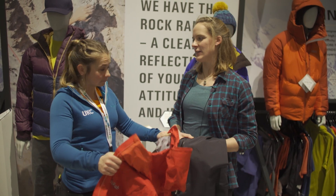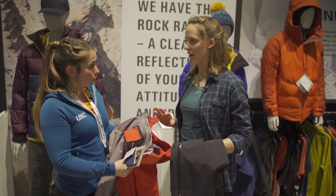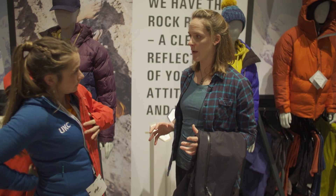For Autumn Winter 2019, we're really excited to be partnering with Gore-Tex. What I'm going to talk to you about today are the Muztag GTX Jacket and Pants. This is designed for the Alpinist.